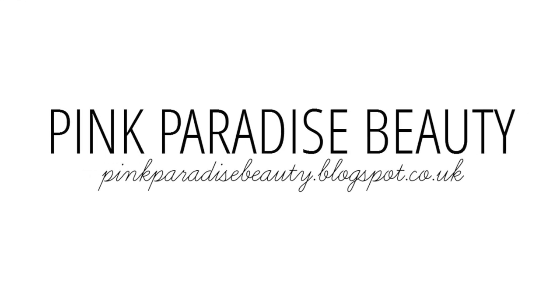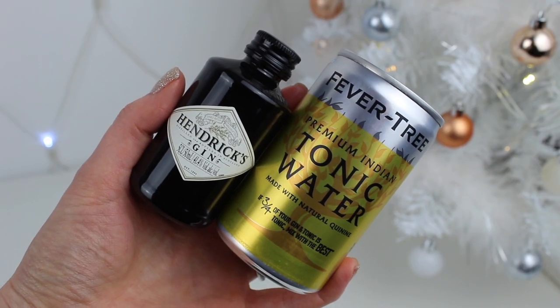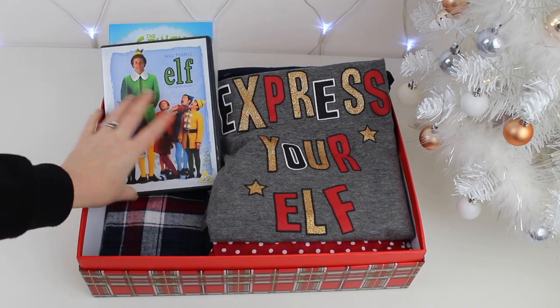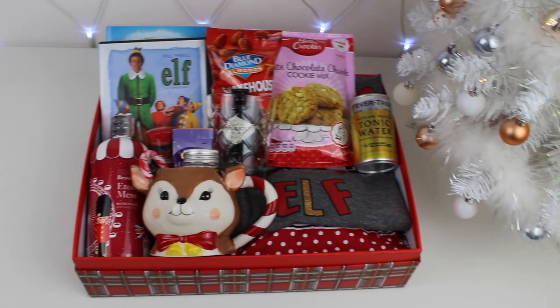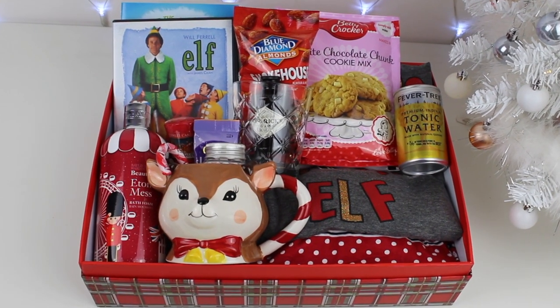Hey guys and welcome back. With Christmas upon us I wanted to share with you this simple and easy Christmas Eve box idea that I spotted on Pinterest recently. I was inspired to make my own adult Christmas Eve version, so I thought I'd share with you guys today how I created mine.